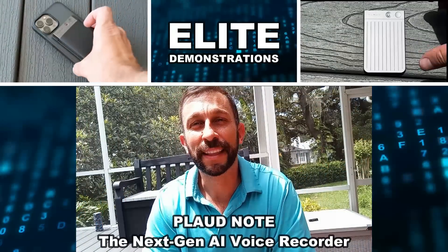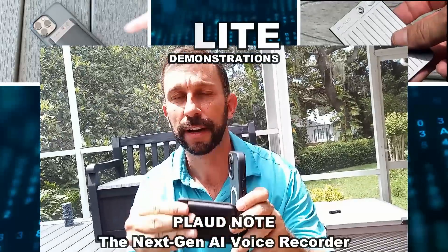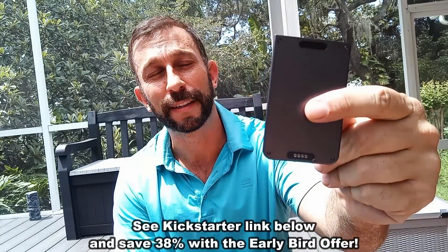Hey folks, Adam here from Elite Demonstrations, and I've got this fantastic and tiny new device. This is essentially a Kickstarter campaign that's going to revolutionize the way you do voice recordings.